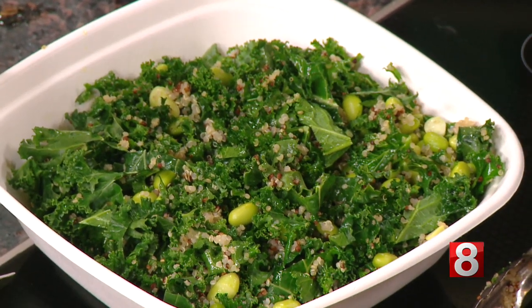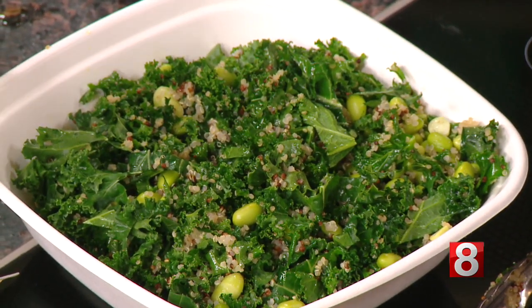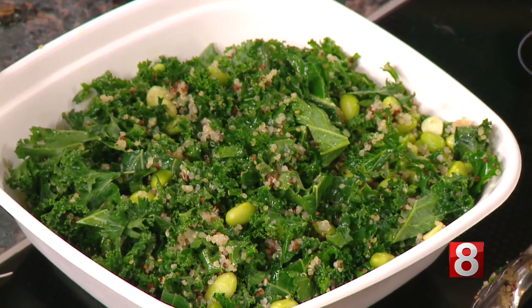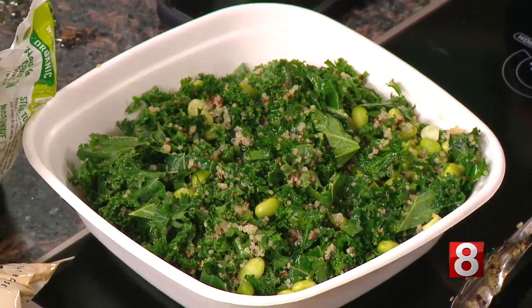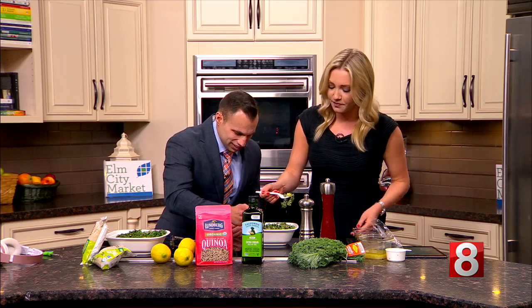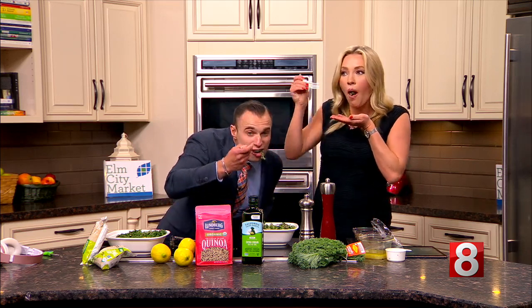Now we're taking a look at the finished product — let's taste it, Zach! Let's do this. Let's try the one we just mixed together — I have faith in our creation. Delicious! Very fresh, very easy. We'll have the ingredients on our website, and that's Trending Tuesday. Yeah, it's fun — great job, easy!